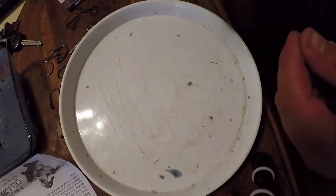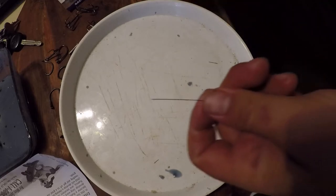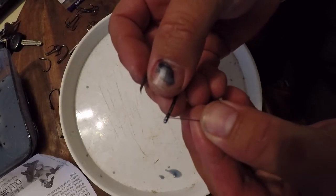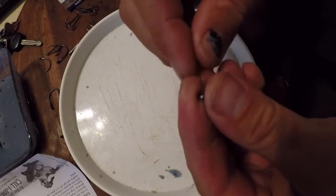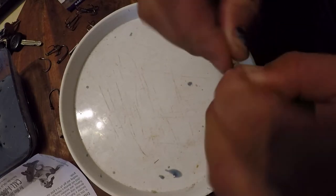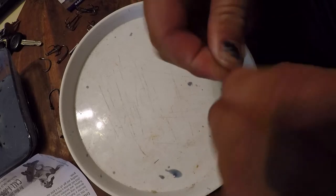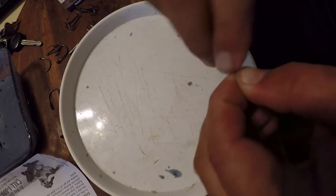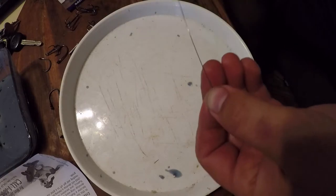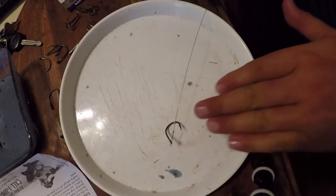I got about 2 to 3 foot on the main wire. And we're gonna bring that to your 4-aught eagle claw live bait hook. Again with the haywire twist. That one's looking a little nicer. Clippers. Cut. Good to go.